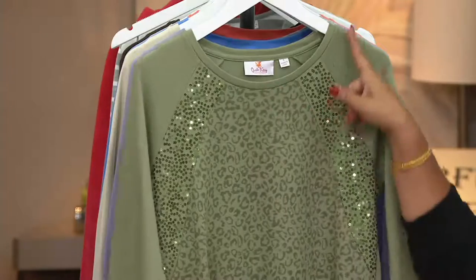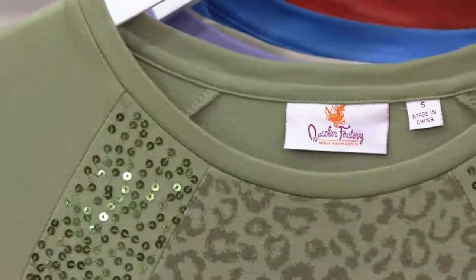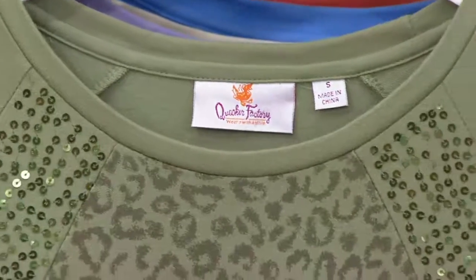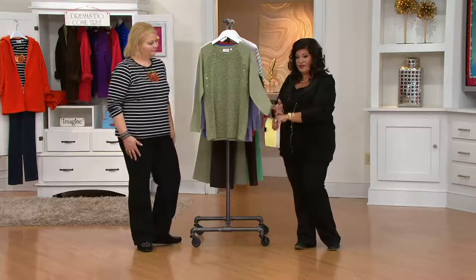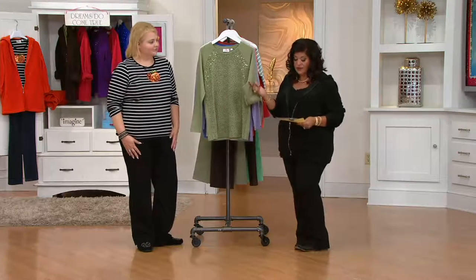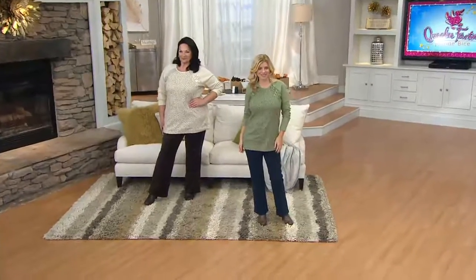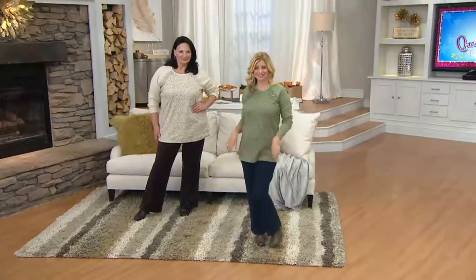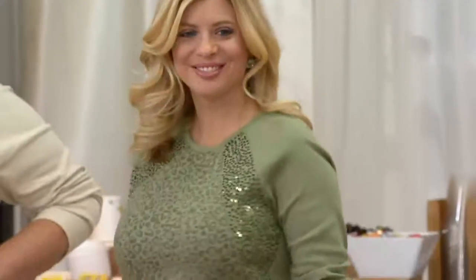And as far as the neckline goes, that scoop neckline with long sleeves — at this time of year I appreciate having the option to wear it full length or go ahead and zhuzh it up when I need to. Nice and clean on the back, nice and easy to wear. And it's very monochromatic — shades of your shade of choice.